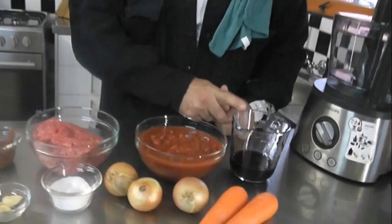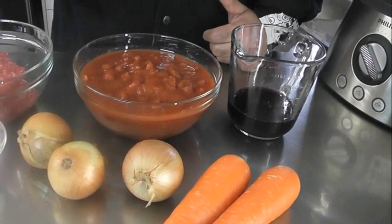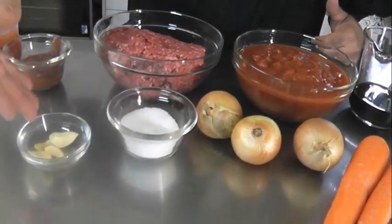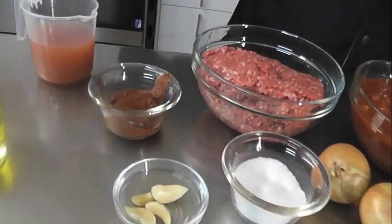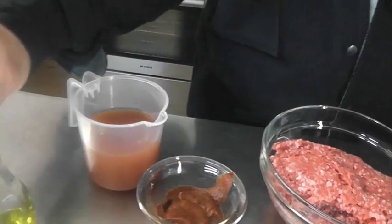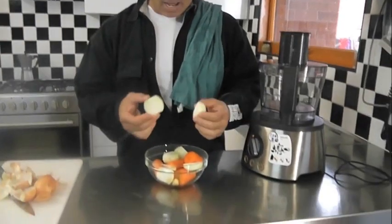We'll run through the ingredients very quickly. We've got some red wine, carrots, onions, tin peeled tomatoes, mince of course, salt, garlic, tomato paste. We've used a cup of water to rinse out the remnants in the tin, and some olive oil. I've peeled the onions and just cut them up in halves.